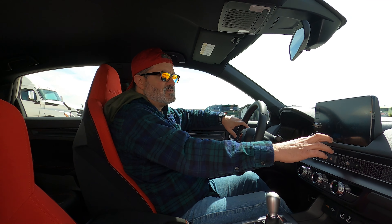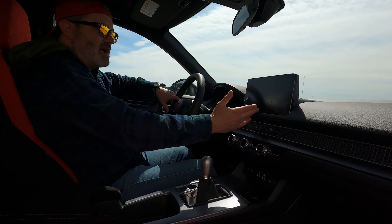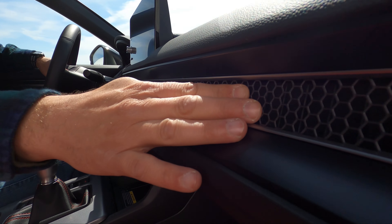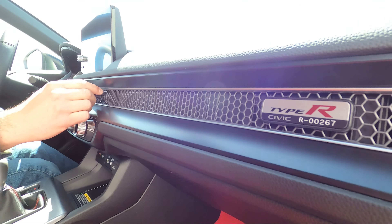There's also a data log — you can go on the track and it'll record your data. You don't have to use a special app, it's all right here. You don't have to do anything separate. That's pretty neat. This mesh here is so when you're transporting your chickens they won't get into your HVAC vents — that's what that's for.